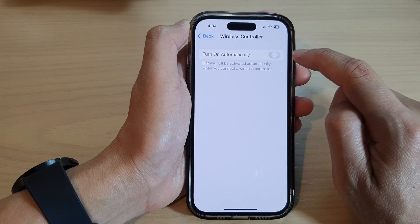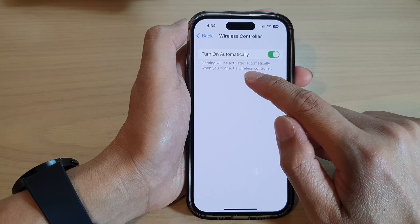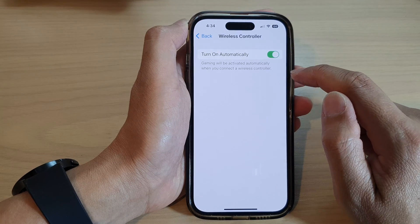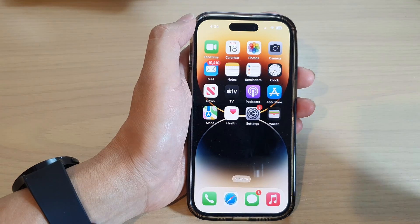You can switch it off or leave it on. When it's on and you connect to a wireless controller, Gaming Focus will turn on automatically. And that's it — you can swipe up to go back to the home screen.